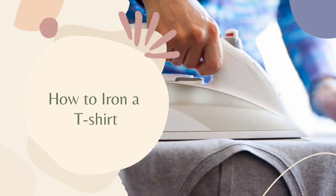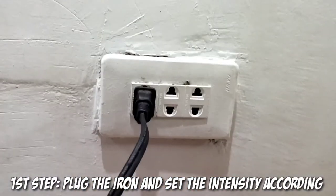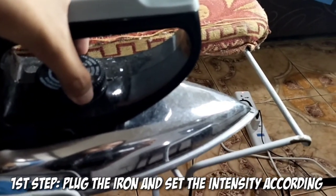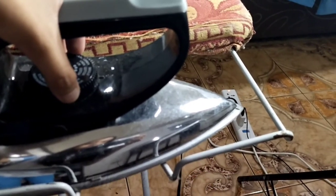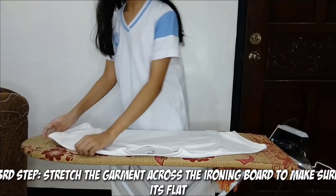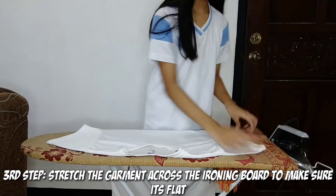How to iron a t-shirt. First step, plug the iron and set the intensity according to the fabric label of the cloth. Second step, wait for a few seconds until the iron is already hot to use. Third step, stretch the garment across the ironing board to make sure it's flat.